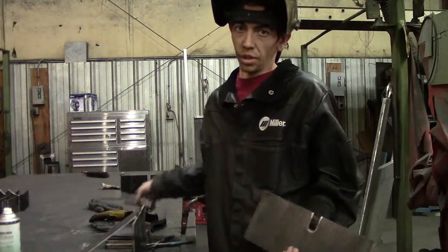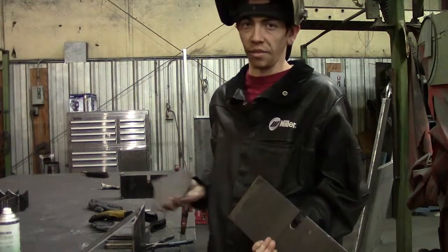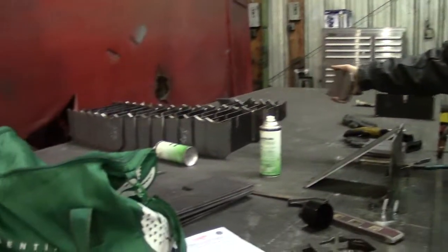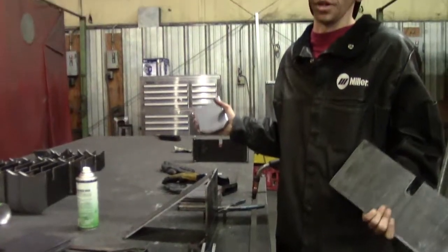These are the parts that go for the pipe guides. We put them in the jig that I've custom built to cut down on time and increase productivity. These are 15 to 20 of the completed products that I've already done. I currently have about 30 to 40 more to go.